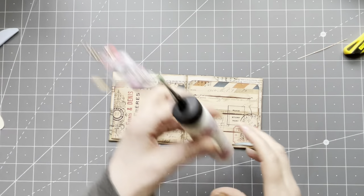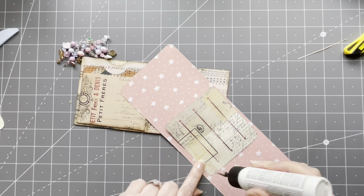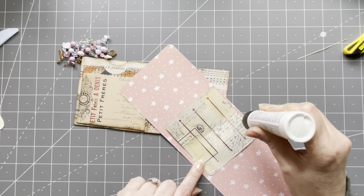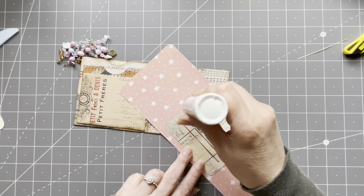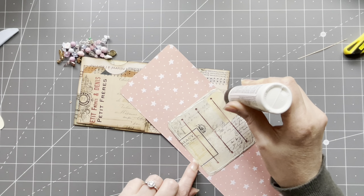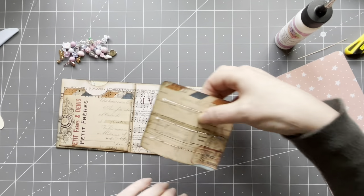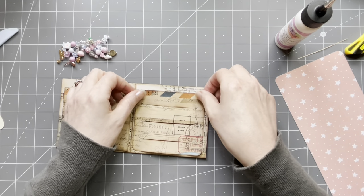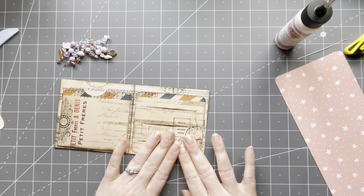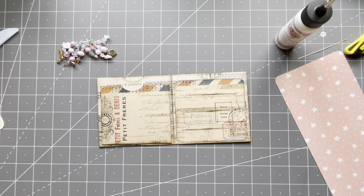Now we need to glue it down — pretty self-explanatory. I'm going to glue all four sides, just all around it. If this was a real wallet, this would be the place for the credit cards and such. Then I'm going to glue it down, making sure not to cover the notch over here. Cute, right?